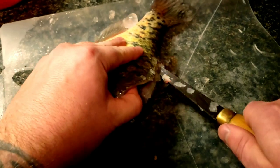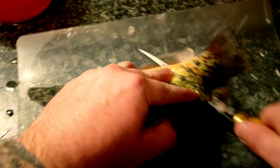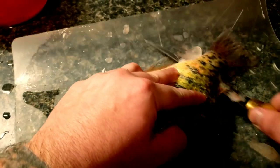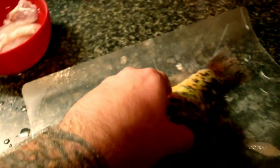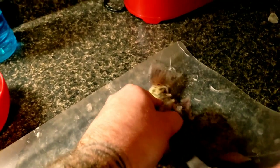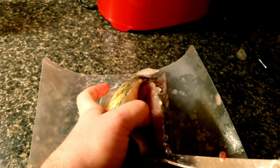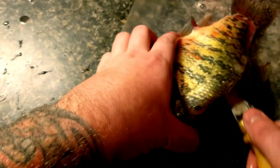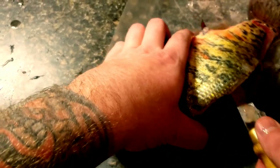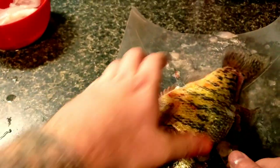As soon as you don't feel those ribs anymore, you're going to poke all the way through to the other end — stay as close to the spine as you can get. Then we're going to cut into here until we hit the rib cage, and then cut the filet off. It might seem like you're losing a lot of meat, but you're not, because this is the rib cage and the stomach — this part here is the filet part.